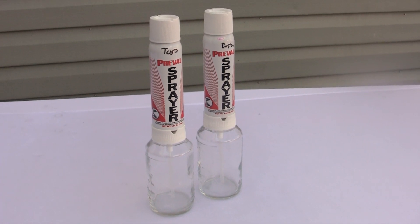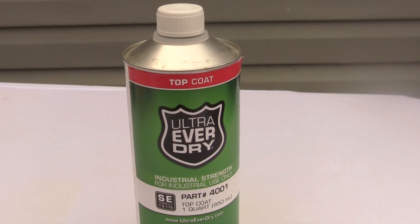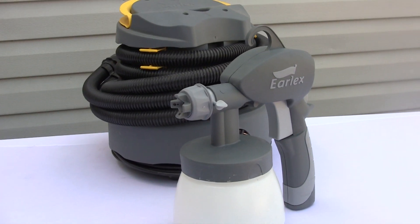Using a separate Ultra Mini Sprayer, repeat the process using the top coat after allowing the bottom coat a sufficient amount of time to dry. Clean the sprayer with xylene before spraying.